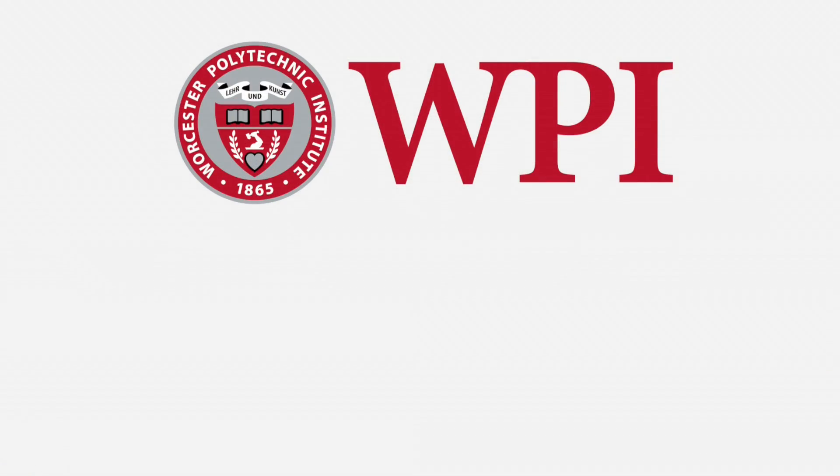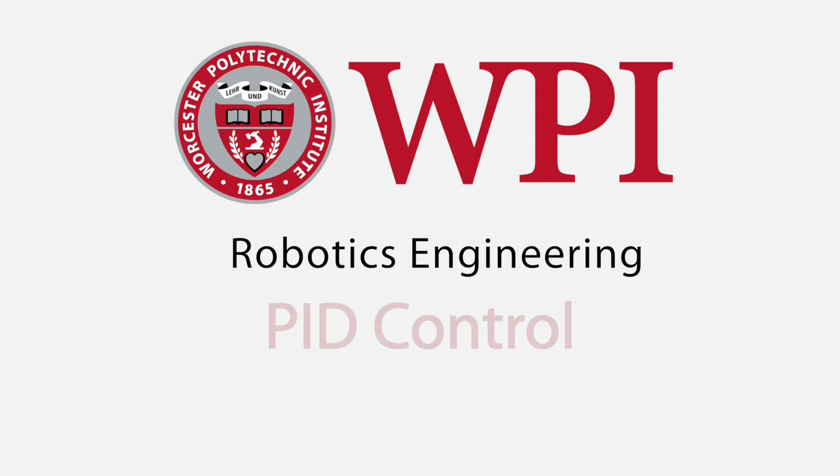Hi, I'm Dimitri, and today we're going to talk about how you can control the motors in your robot to do the things you want. So imagine you have an arm, just a simple one-link arm, and that arm has to go from horizontal to 90 degrees. How do you do that? How do you provide the motor with the right kinds of commands that lets it move the arm there and keep it there, even despite disturbances?